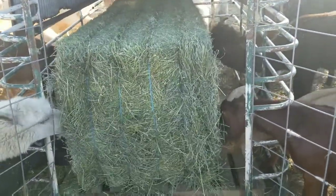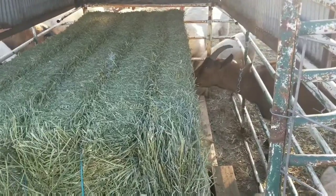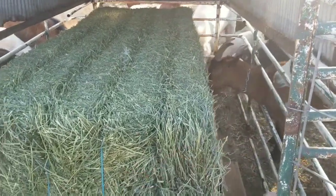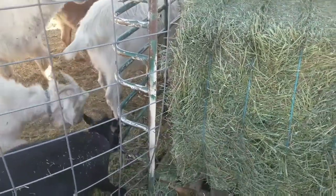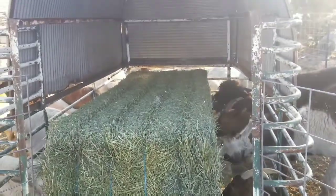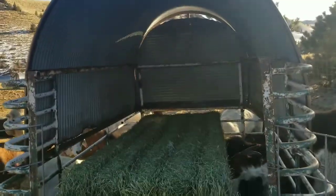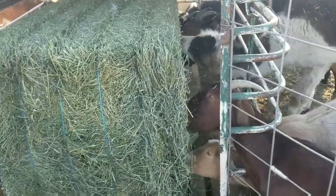That way I don't have to put the hay in loosely. You can see everybody can stick their head right through but they can't climb through, and that will help lessen the loss of hay from it blowing out. They can pull what they need, and I can stack a second bail in here — that's going to take care of the animals.